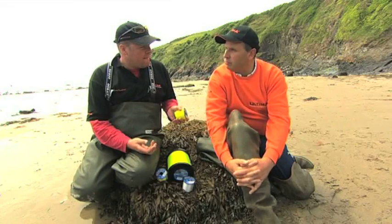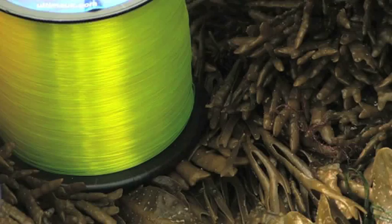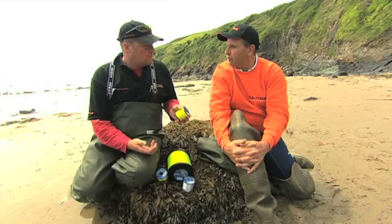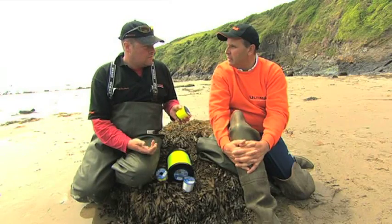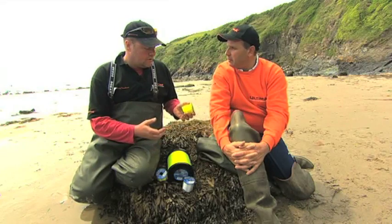When you fish off a lot of rock marks where you're losing gear, you've still got all the properties of the Ultima product but at a cheap price. At the end of a day rough ground fishing, you'll be changing your line or throwing it away because half of it is being scoured by the rocks. So it's at the right price point for that kind of thing.